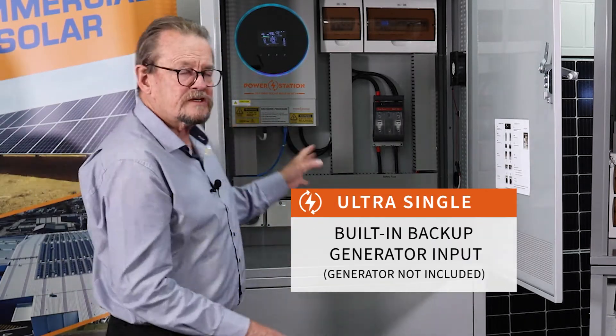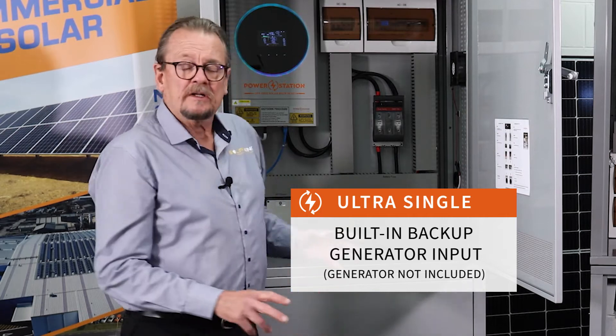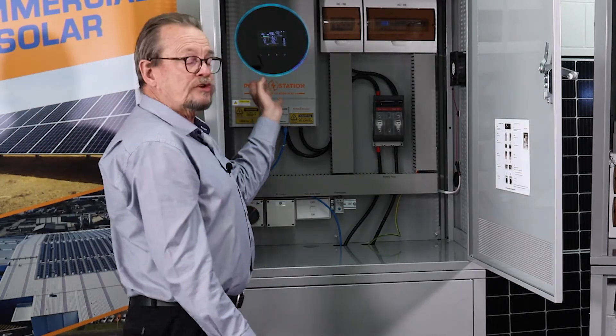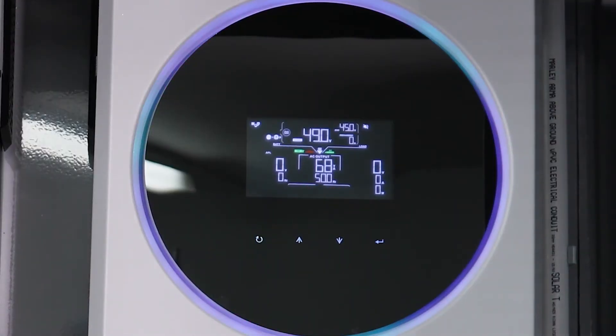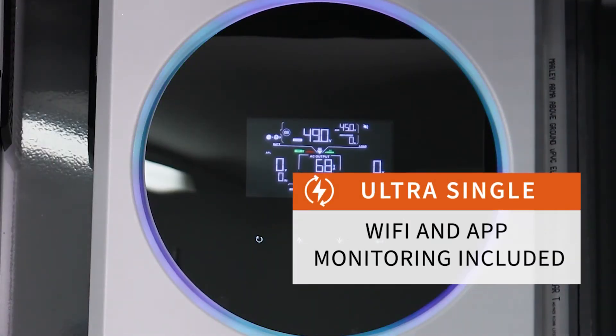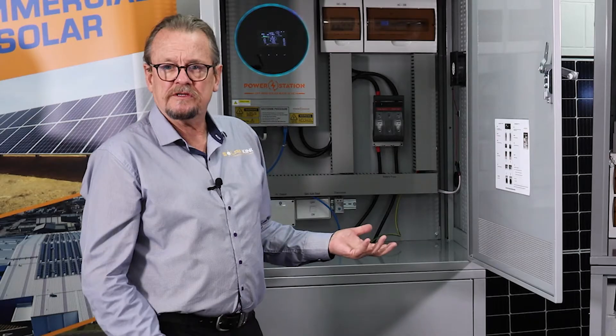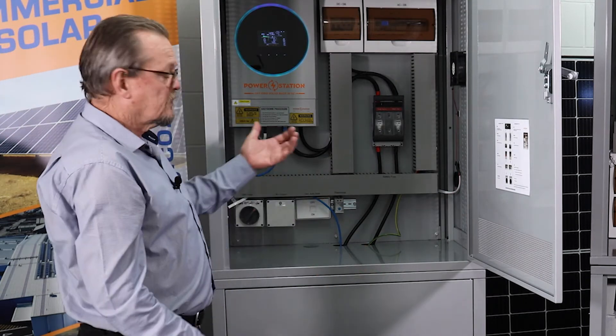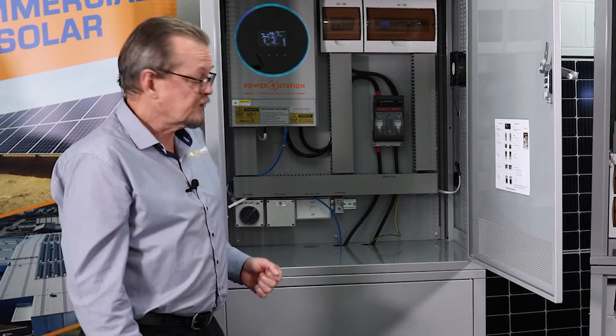That's your Ultra 2 Single. Like all of our new systems, it has a very readable screen — all of the data is available. It's got indoor WiFi, so you can see on your Android or Apple phone what's happening with your solar: solar production, state of the batteries, how much the house is using — all just on your device, provided of course you've got WiFi coverage at the site.